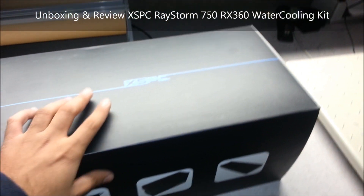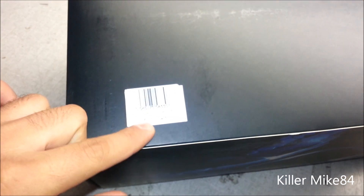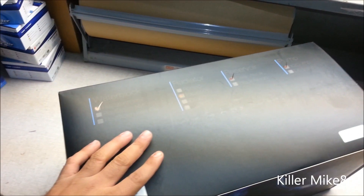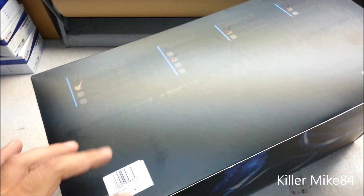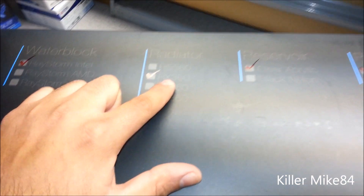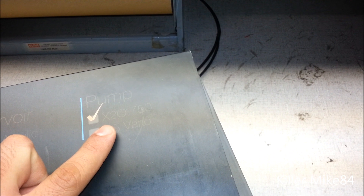Alright guys, Kilmak 84 here. We're doing an unboxing and review of the XSPC RS 360 water cooling kit. This is one of the best affordable water cooling kits you can get for starting out. It comes with the RX 360 radiator, similar to the RX 240, with the updated Race Storm block — they got rid of the discontinued Rust block. It's the X20 750 pump, still good value for the price.